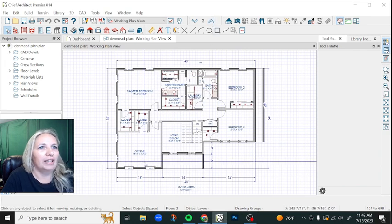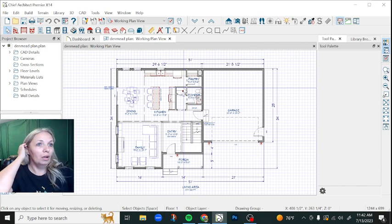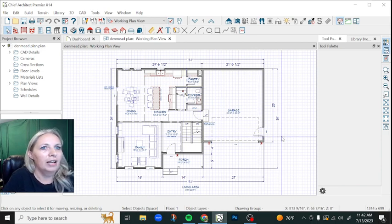We do have a second floor, and of course the master bedroom and all the other bedrooms are upstairs. The main floor is basically just the public areas. We've got a garage and then family, kitchen, living, dining, all that. Pretty straightforward plan, but just not a style that I get to do as often out here in Montana.